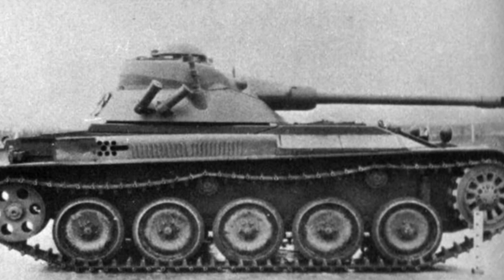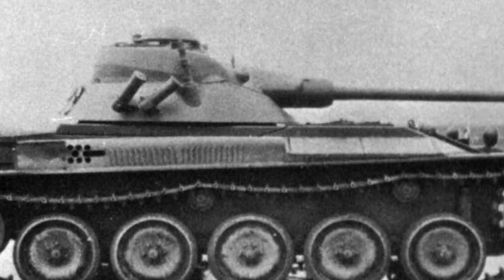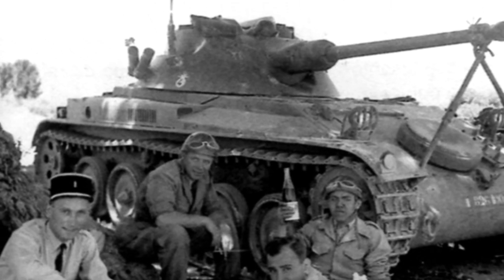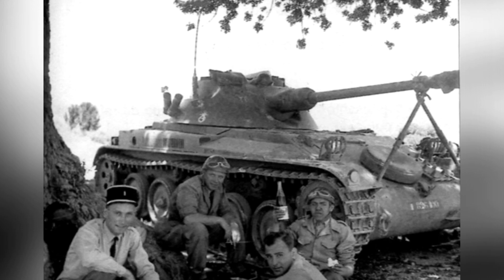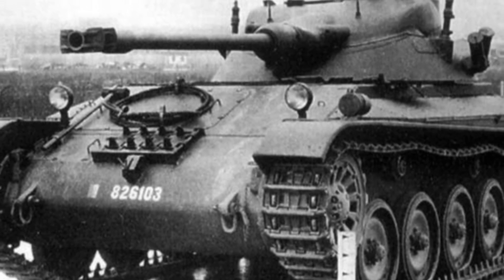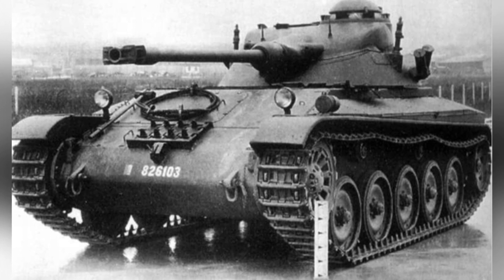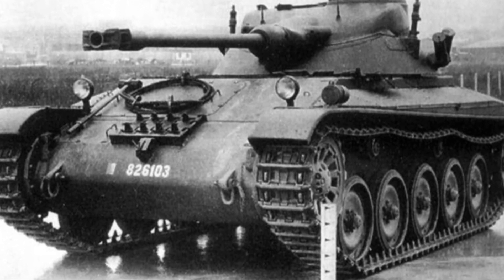Compared to the AMX-13 light tank, the AMX-13 FL-11 was about 1.5 tons lighter, with a weight of approximately 12.2 tons. Although the new tank had improved firepower, its weight still did not meet the requirements for air transport, as the French military could only use large transport aircraft with a carrying capacity of about 8 tons. In February 1954, the French military ordered five prototypes for testing, later increased to 15 vehicles. During air transport tests, designers proposed disassembling the tank into three large components to be carried by three separate planes, but the efficiency was so low that it was deemed unacceptable.